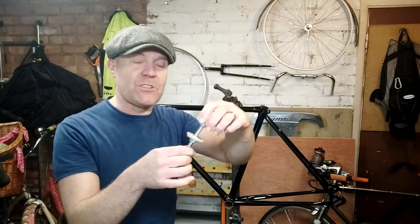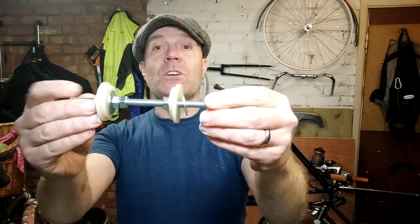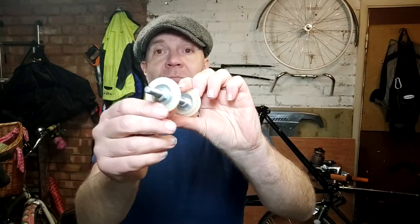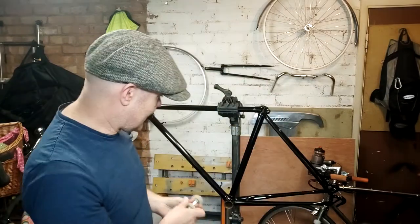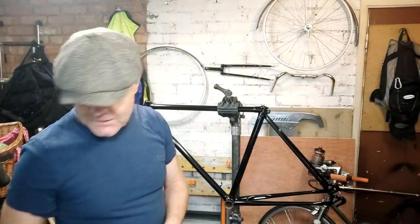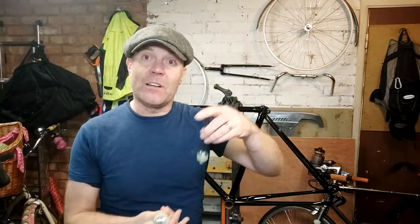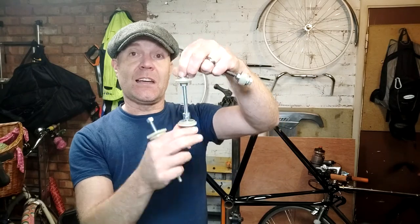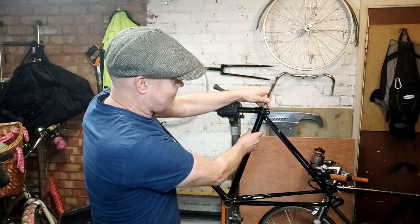I have these special contraptions that I've made, which are fairly simple. What you're looking at is a length of all-thread, a couple of rubber discs that I've cut out, some penny washers, and some nuts. I use these on the bottom bracket, head tube, and seat tube where you can't fasten from both sides. For the top tube, I have a series of rubber discs that I just push in tight to seal it as best I can.